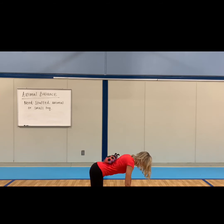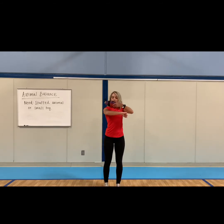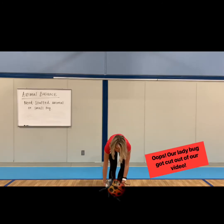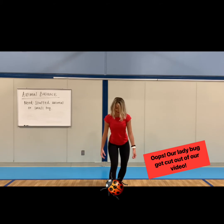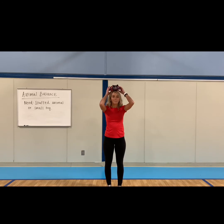Good job. All right, now stand up. Can you balance it on your elbow? How about on your foot? Either off the ground or just on your toe? All right, how about balancing it on your head? Good job. We balanced the ladybug on all parts of the body.